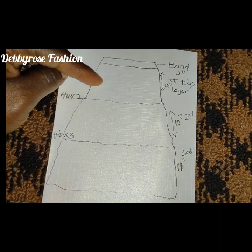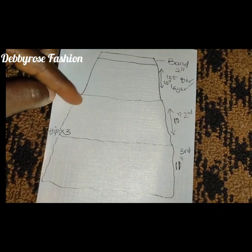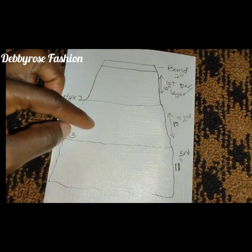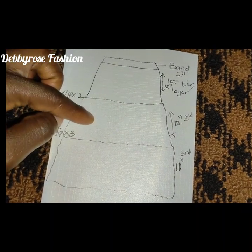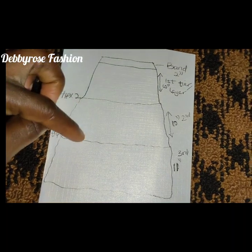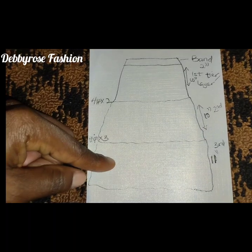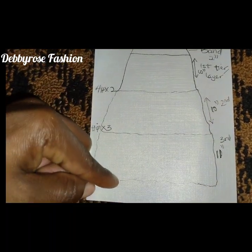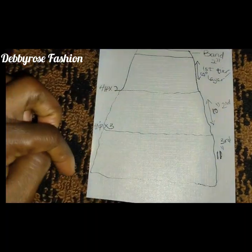Since my band is 2 inches and first tier is 10 inches, I'll cut 12 inches and add a half-inch seam allowance to join it to the second tier. For the second tier I'll cut 11 and a half inches — half inch to join to the first tier and half inch to join to the third. For the third tier, I add half an inch at the top and one inch at the bottom to fold in the hemline for topstitching.